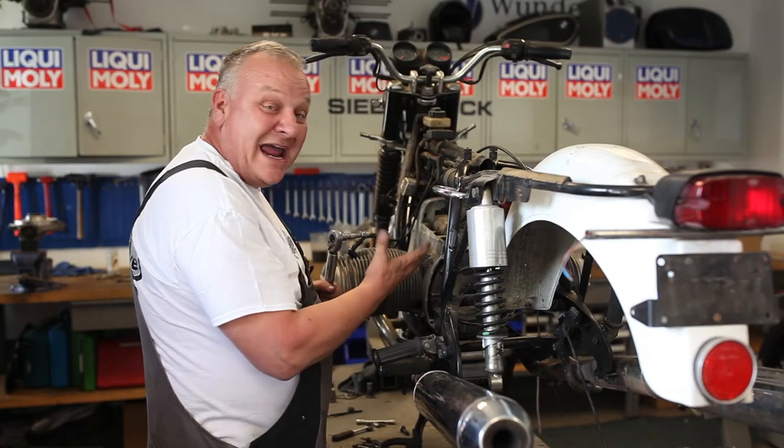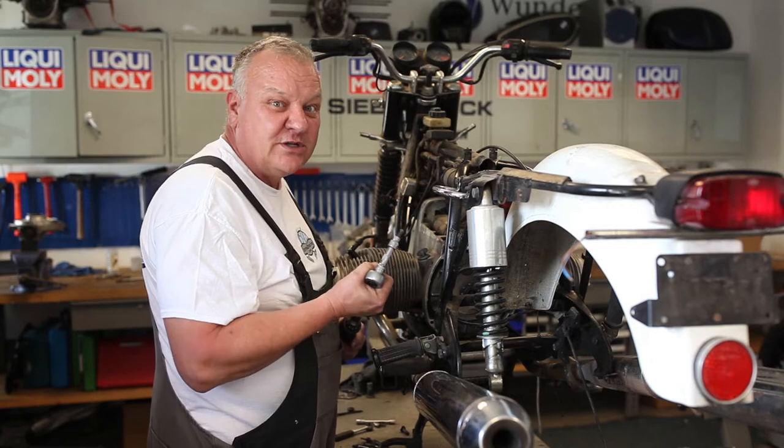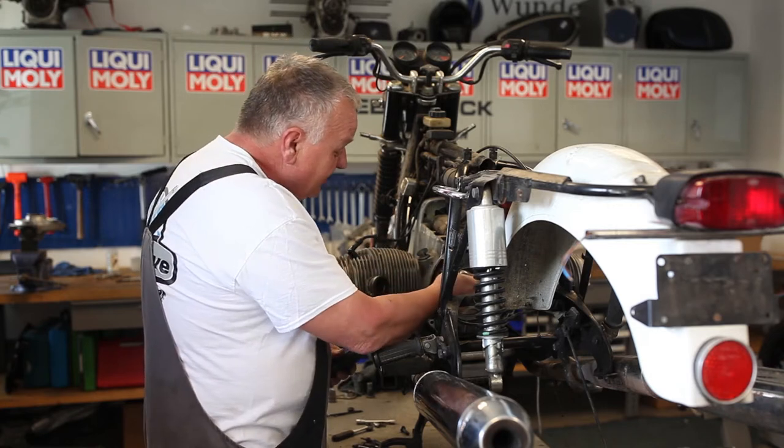I've got all the bolts in by hand, and I'm just going to go through and torque to specification. In this case, it's 23 newton meters.